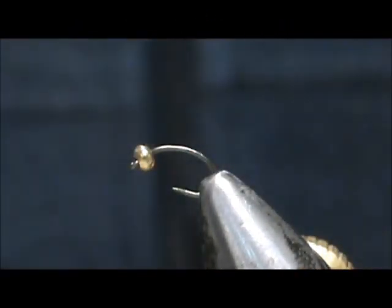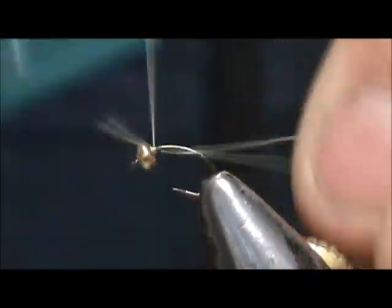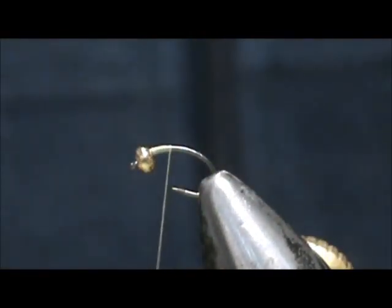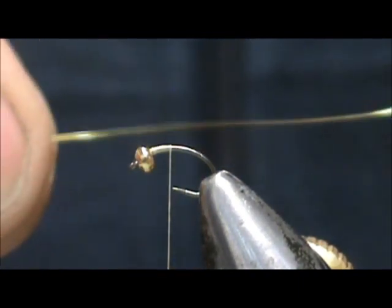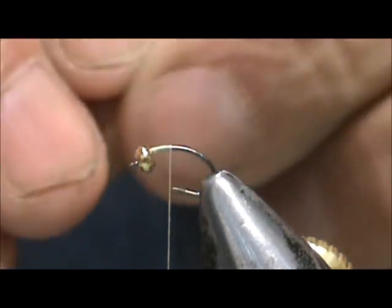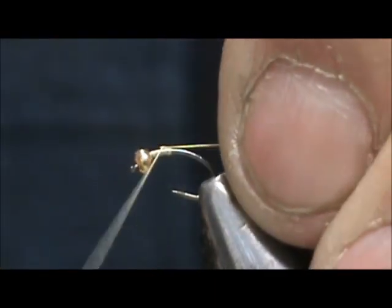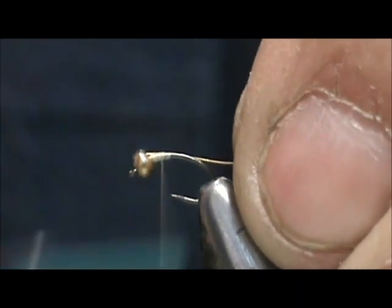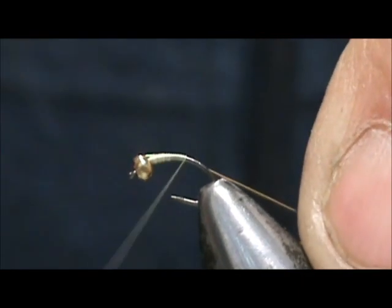I'm going to use a cream thread. We're going to start that thread behind the eye and get rid of the excess. We're going to start out — I found out that putting the rib in first is a better idea than putting the tail on first. We're going to attach that right behind the bead and bring it down slightly around the bend.